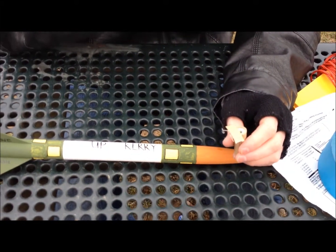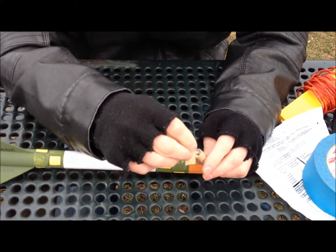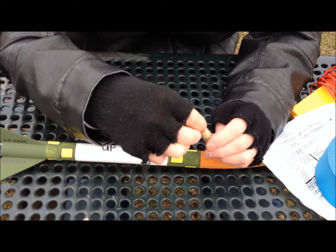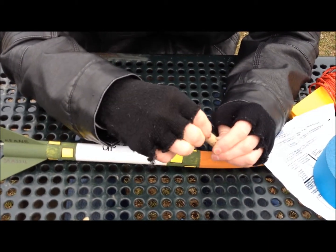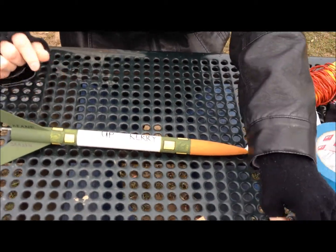Grab a plug. And you don't want to twist the igniter in there. You just want to press it down firmly like that, all the way down. And that's what that is.